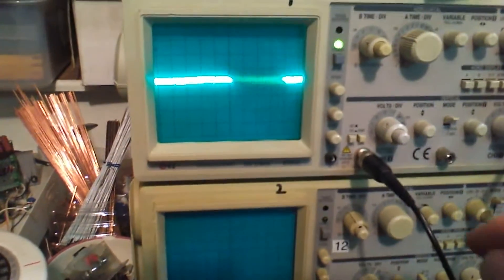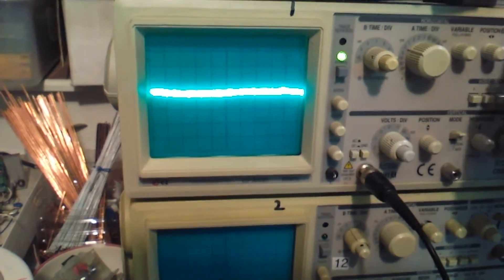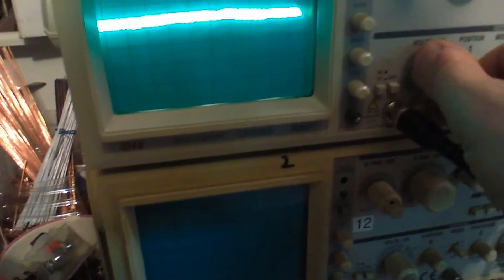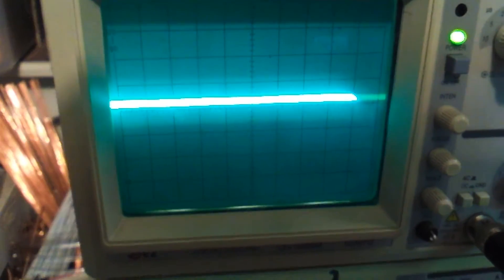This is running on 5 millivolts — that's how clean that thing is. If you run this up, that's 0.1 volts. Very clean.